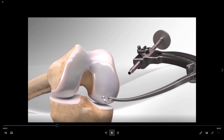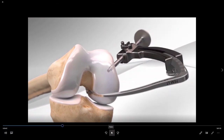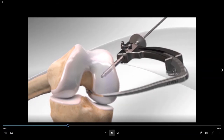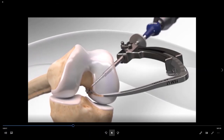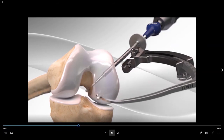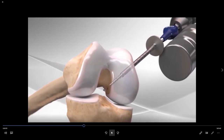We initially insert our drill guide through a small poke-hole incision in the skin. The pin is then drilled through the bone in order to come out at the precise location where we want the new ACL graft to attach. This pin is called a flip cutter.